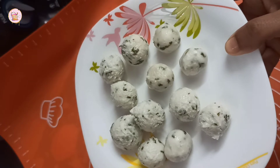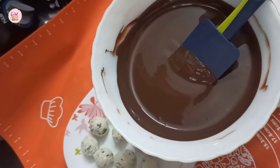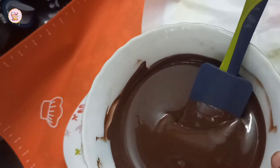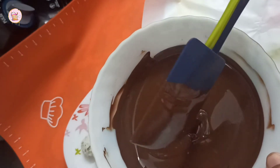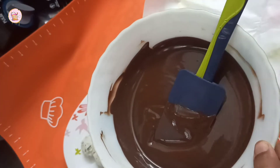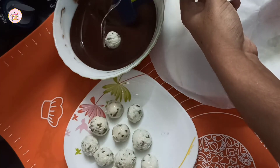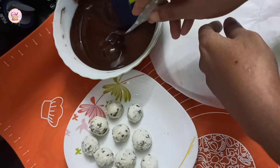Now we have our balls ready. Now we have dark chocolate — I have a little milk chocolate that will melt. You can put it in white chocolate. You can add 2 drops of chocolate in the middle, then add the chocolate in the double boil. Add a dip in the chocolate using a fork.